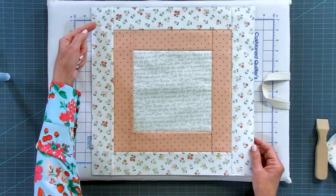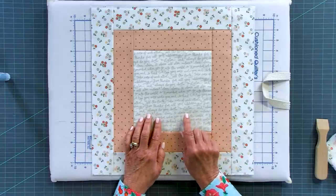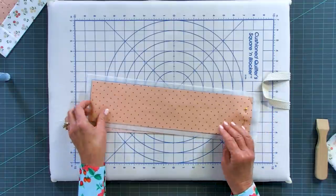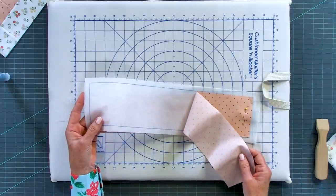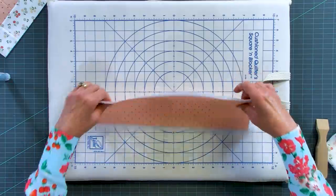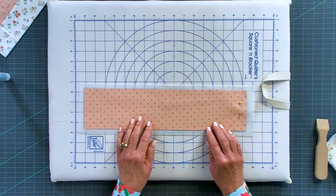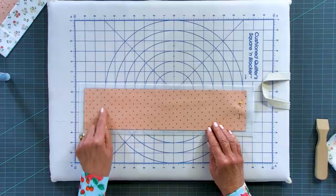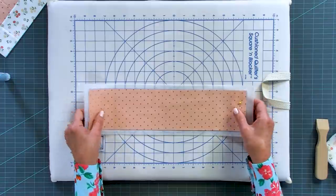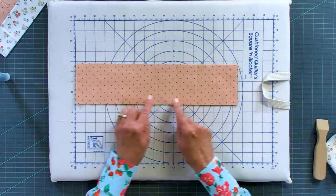Now we've got all our pieces done and our block is trimmed. If you want to top-stitch to hold things in place, you can do that — not necessarily, but you can. This is actually the back, which we'll use to attach to the front. The other pieces in the kit include two headers — one for the 16-inch block and one for the 18-inch. Simply layer two pieces of fabric front and back — we used the same peach dot fabric, already starched — and quilt it by straight stitching a few lines to hold the layers together.